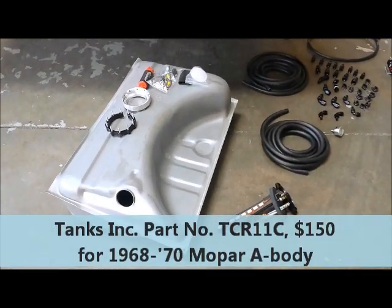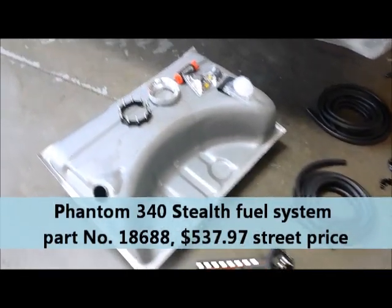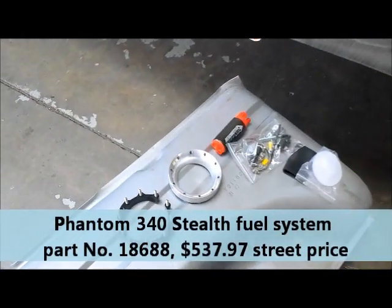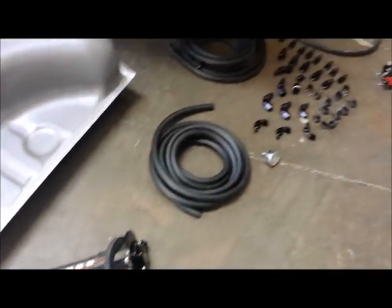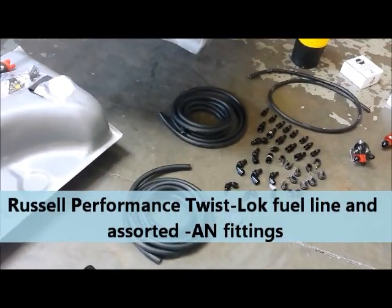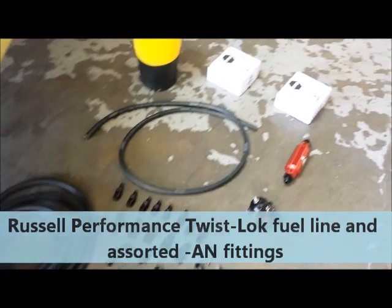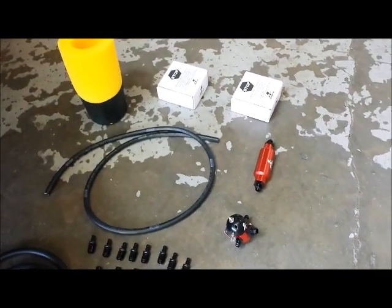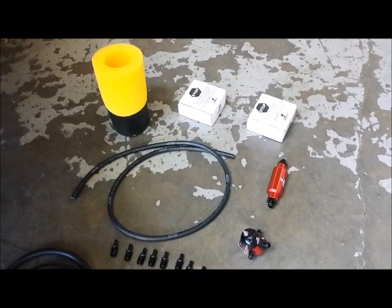We have Aeromotive's Phantom Stealth System that we're putting in, and a whole complement of Russell Plumbing Supplies with their twist-lock fittings and their hoses. Over here we have some more Aeromotive components — we have a filter, regulator, and wiring harness.